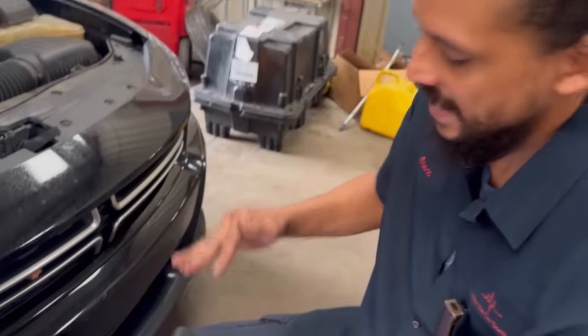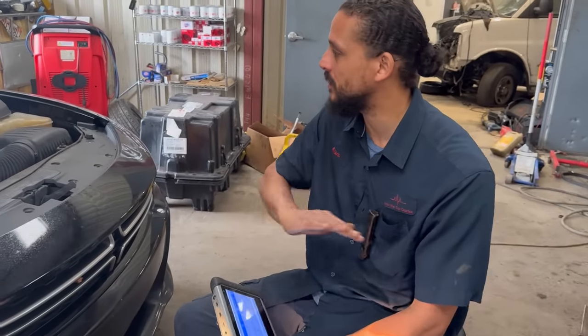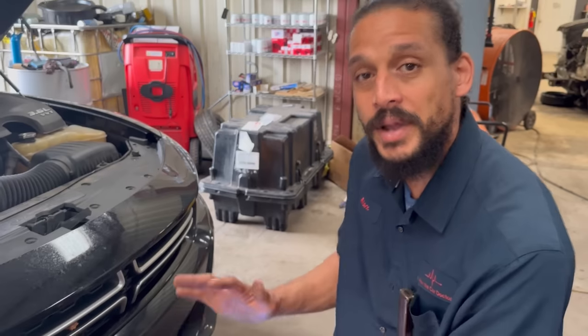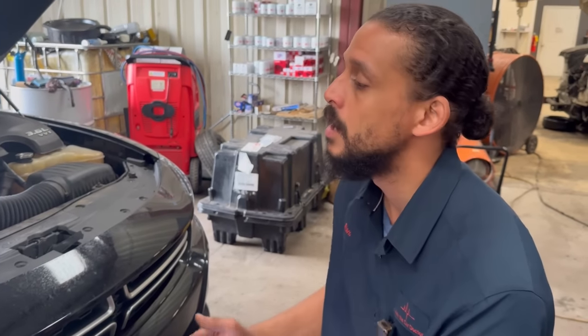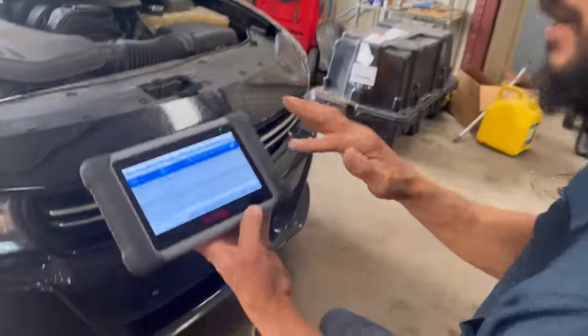After looking at the live data readout, everything looked normal — even my fuel trims. That led me to believe it might be a history code. You just never know when these cars come in, and sometimes it's hard to get information from customers. They probably had someone else looking at it. My readings were perfectly fine, so I went to the generic section of the scanner. Sometimes with these scanners, certain makes and models will lay out history or past codes differently.